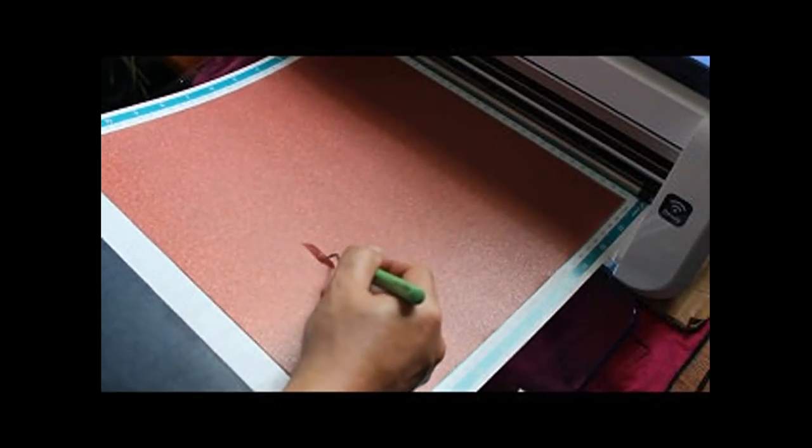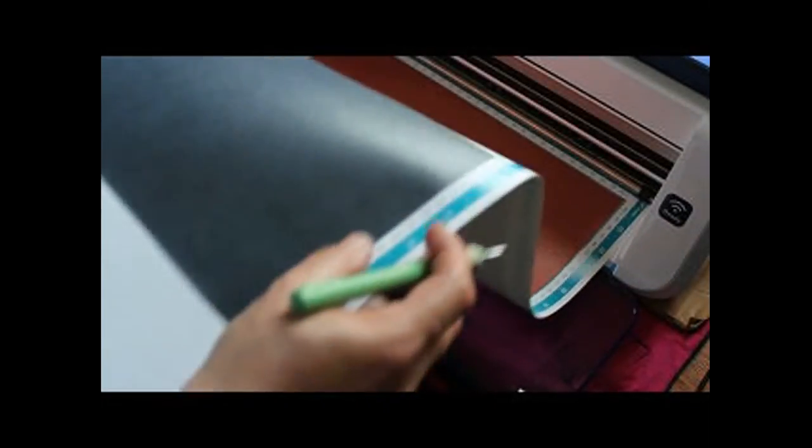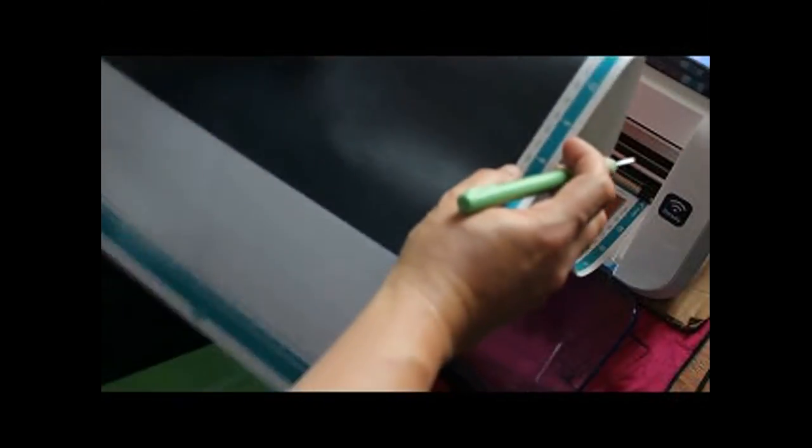Before we eject, we want a clean pull on our cut lines. That's a nice clean pull. Let's come down and check our font.